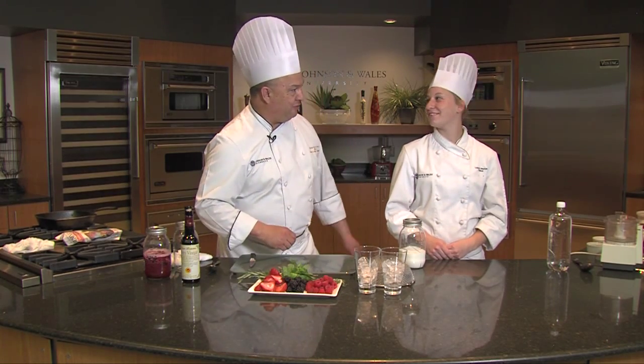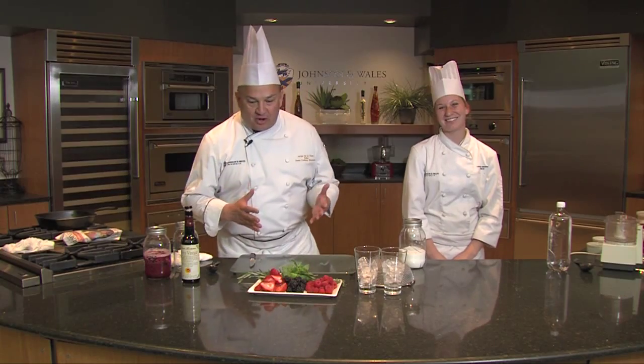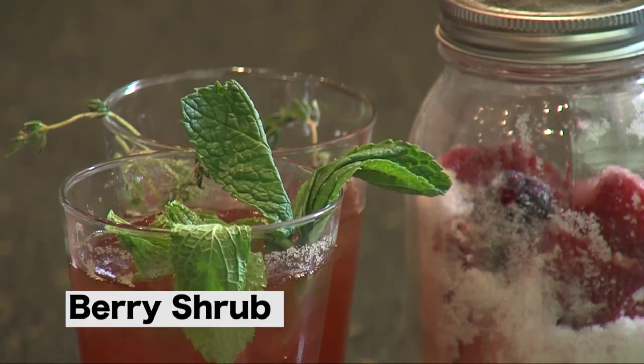Hi, I'm Jorge De La Torre, Dean of Culinary Education at Johnson & Wales University, and this is one of my favorite fellows, Lauren Markle. Today we're going to be making fruit shrubs.